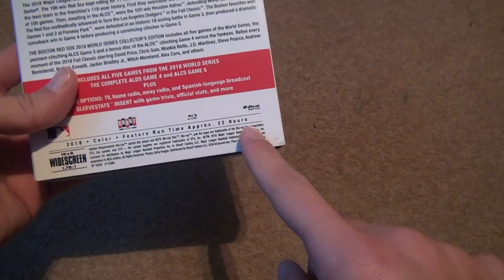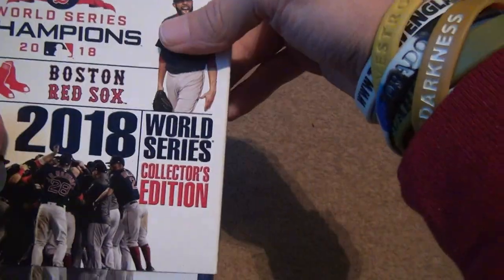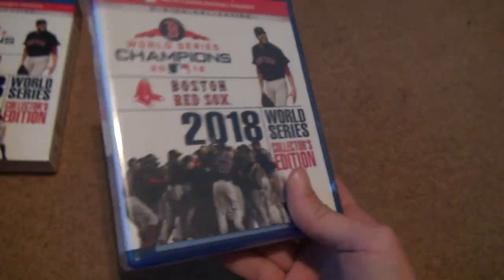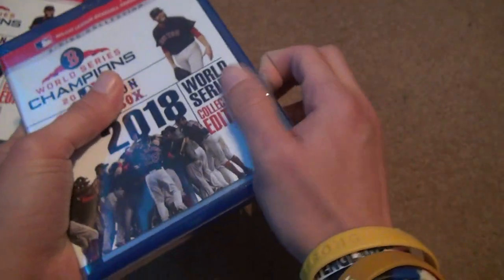It's approximately 22 hours — funny, it's almost the same as the last one. This is a big, big, big Red Sox year. Shell Factory did this one too.